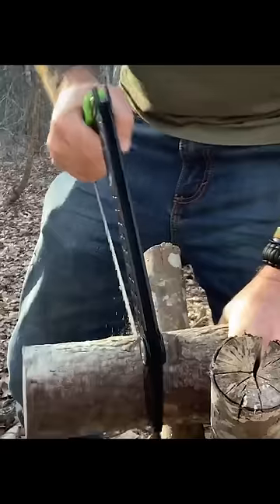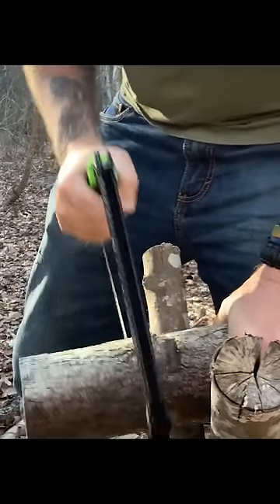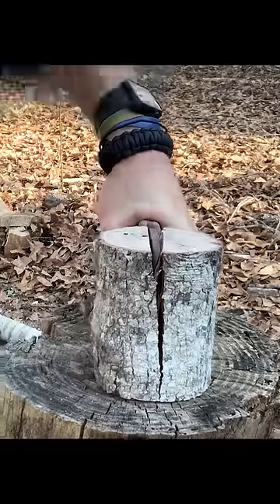Here's a cool way where you can make just this much last for quite a while and get the job done. The first thing we got to do is cut this down to size — we could probably get two or three sweetest torches out of this. Now we just need to split it into quarters.